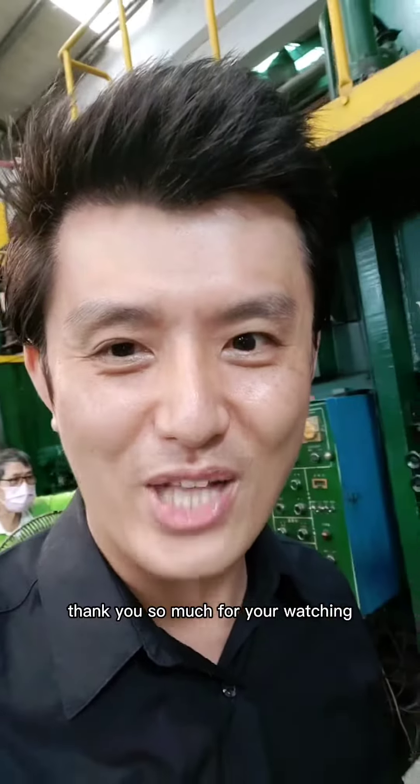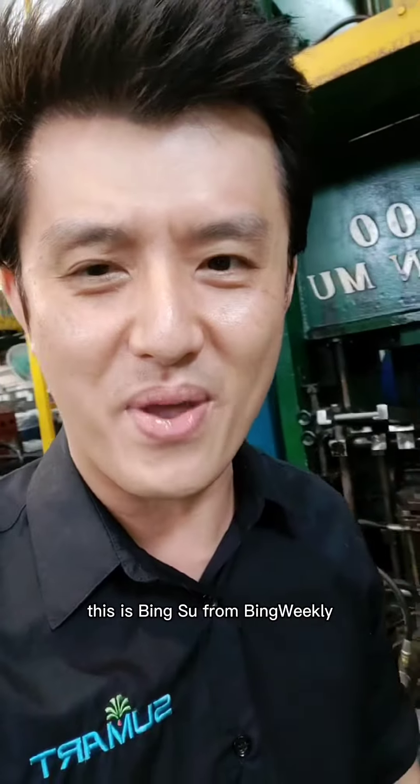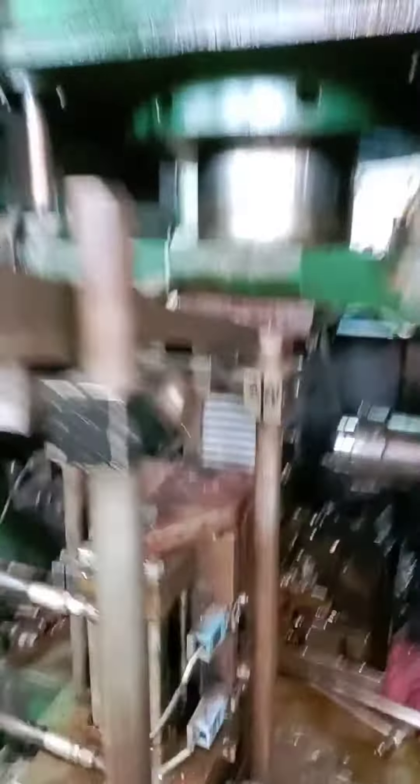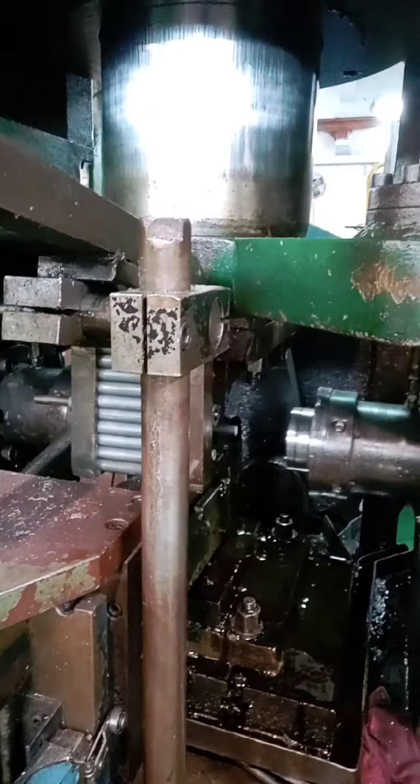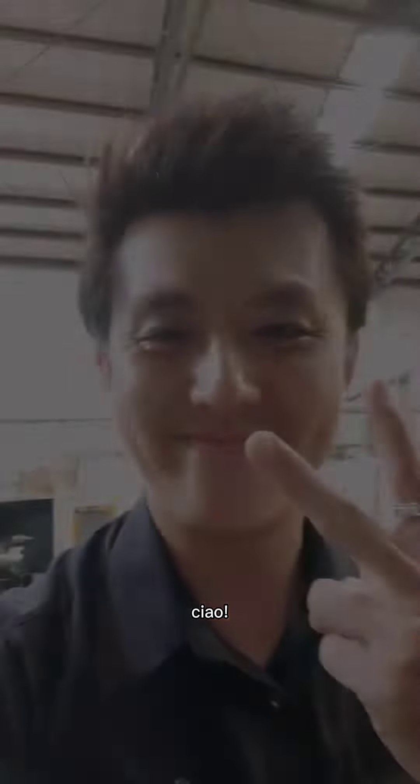Thank you so much for watching and always feel free to message. I'm going to answer you one by one. It's Bin Su from Bin Weekly. Cheers. Bye-bye. Ciao.